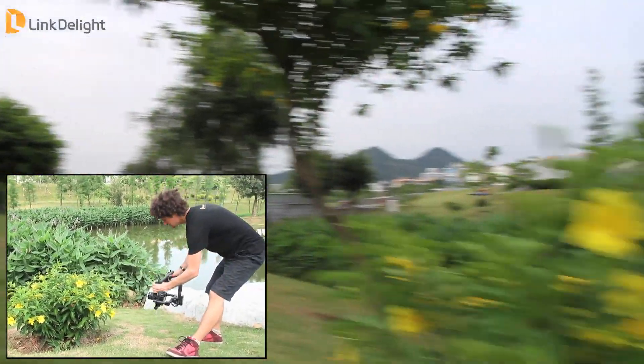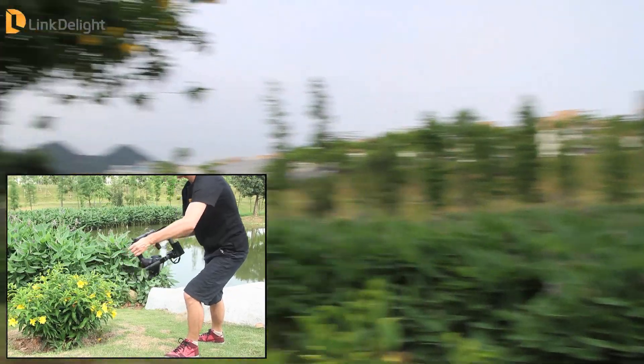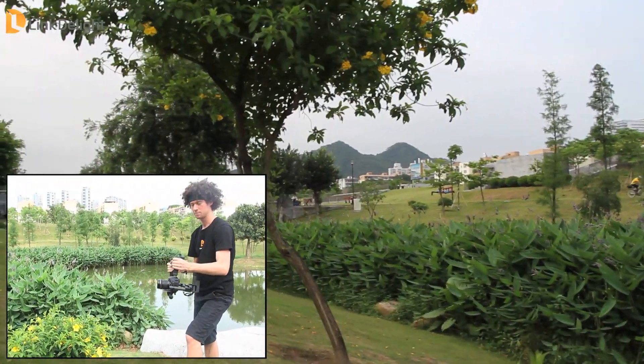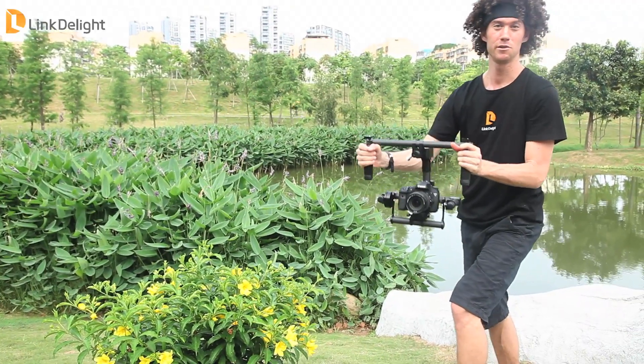It's incredibly smooth even though I'm rotating my arms on a forward and a horizontal axis. So if you want smooth stabilized shots this is a good unit for you.